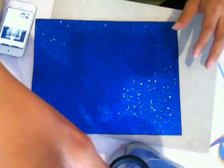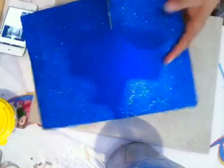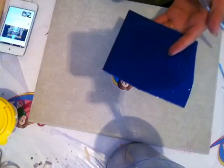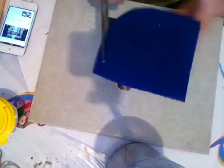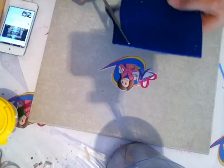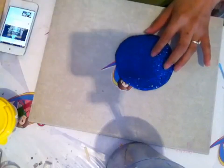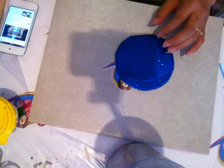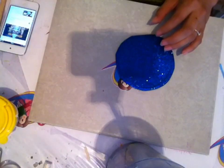Lo primero que vamos a hacer es recortar este contorno, pero no vamos a recortarlo completamente, sino que vamos a dejar una pequeña pestañita que nos va a servir para pegar después a nuestra esfera. Vamos a recortar de esta manera y ya después quitaremos los excesos. Teniendo esto listo, vamos a empezar a decorarlo y tendremos nuestro foamy blanco listo para trabajar.